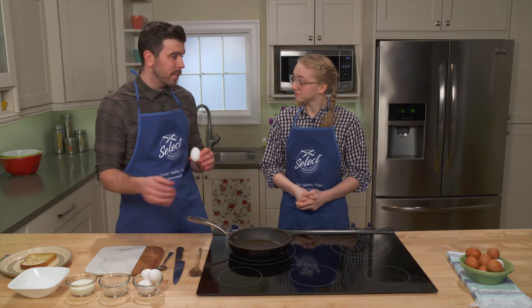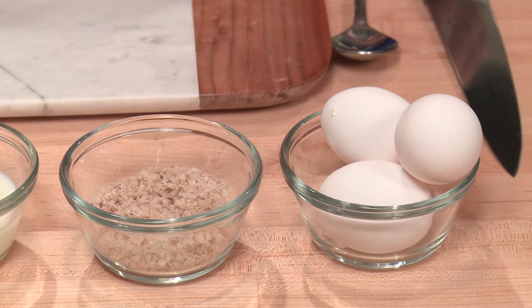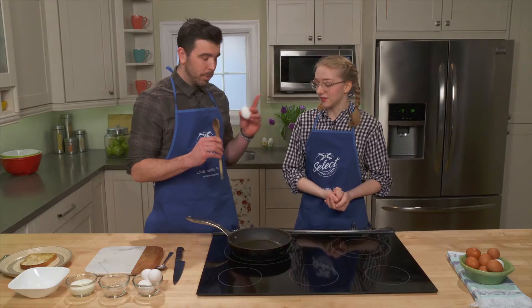How we're going to do this is it's very little ingredients. We have these Nova Scotia eggs, we've got a little bit of milk, we've got a tiny bit of salt, and then the secret ingredient is a wooden spoon. I don't know why this is a secret ingredient, but scrambled eggs taste better when made with a wooden spoon. Trust me.